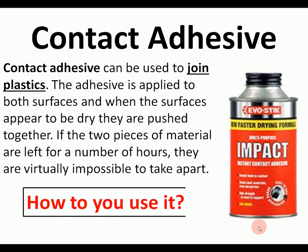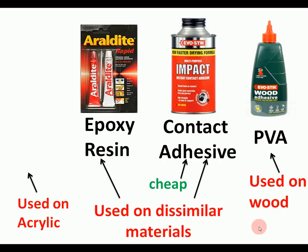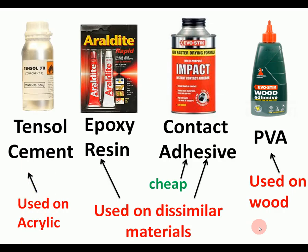Contact adhesive is another solvent-based glue — rubbery in consistency — applied to both surfaces of thin material. For example, when sticking two thin pieces of plywood together, you paint it on both surfaces, let it dry, then push them together and it's very, very strong. To summarise the four glues: tensile cement for acrylic, epoxy resin for dissimilar materials, contact adhesive for large flat surfaces, and PVA for wood.